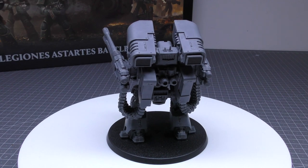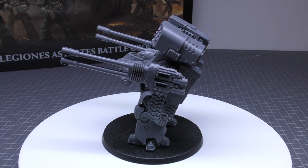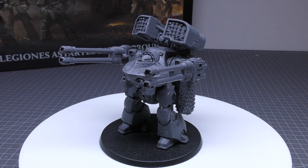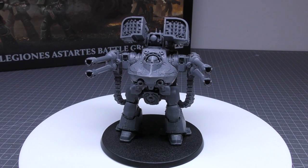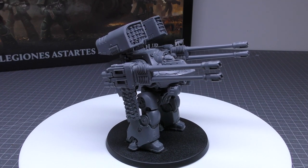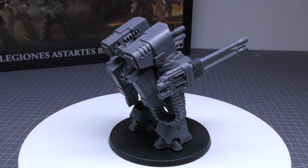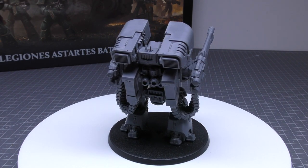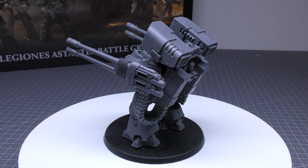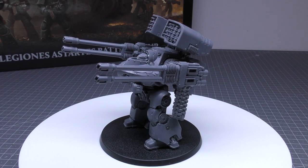Wargear is the Anvilus Autocannon Battery, twin-linked heavy bolter, 4 Boreas air defence missiles, atomantic deflector, helical targeting array. Special rules are Legiones Astartes and Dreadnought Talon. The unit may include up to 1 additional Legion Dreadnought at 205 points — so no cheaper. It's odd you can only have 2 in a Talon instead of 3; having 3 would be really cool like the Leviathans can. Any Dreadnought may replace its Anvilus Autocannon Battery with a Hellfire Plasma Cannonade for +15 points, an Arachnus Heavy Lascannon Battery for +20 points, or a Volkite Falconet for free. Mine is standard, so I'm only adding an extra 5 points for the missile launcher.